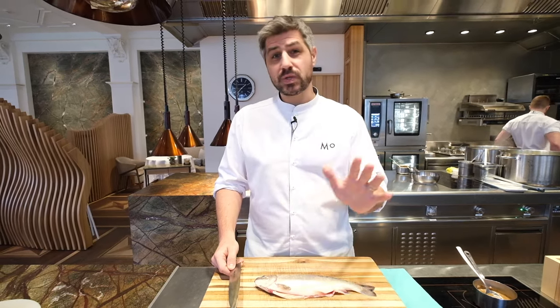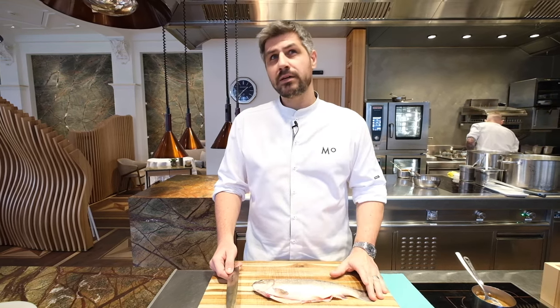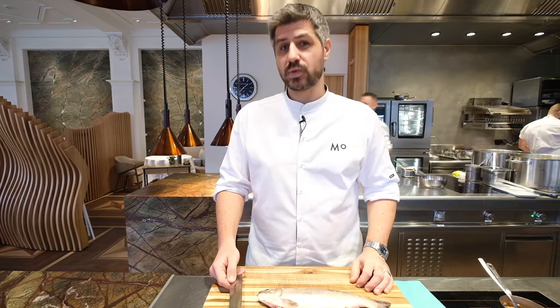This dish has been on the menu since I opened the restaurant five years ago, and I've been cooking it now for almost exactly eight years. It really means it's me on a plate, and I think it truly represents the best of modern Swiss Alpine cuisine.